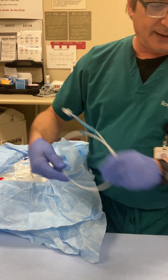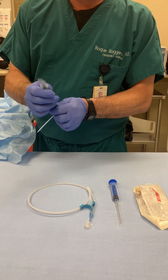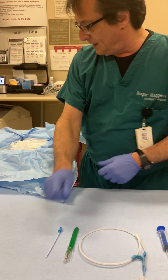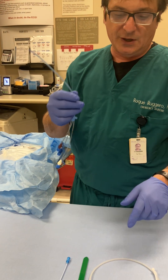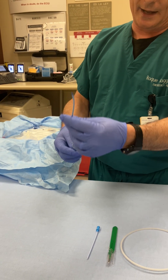I will then advance the guide wire. I'll then make a nick in the skin — the triangular-shaped scalpels are number 11 scalpels. I'll advance the dilator. After the dilator has created a track for the catheter to go through, I'll remove the dilator, the wire is still in place, and I'll thread the catheter over the wire.